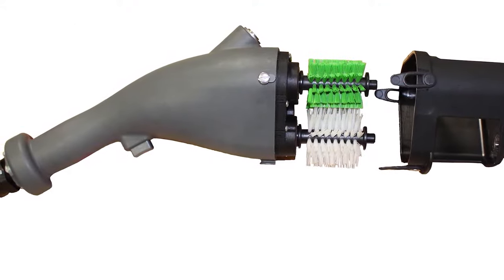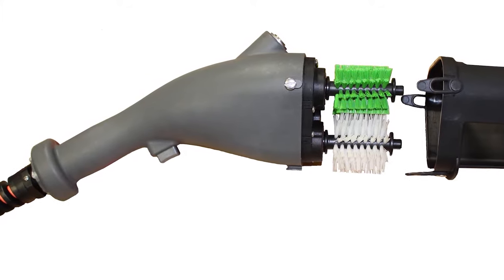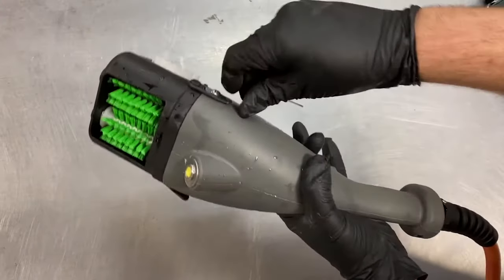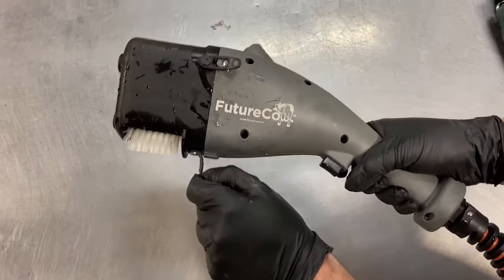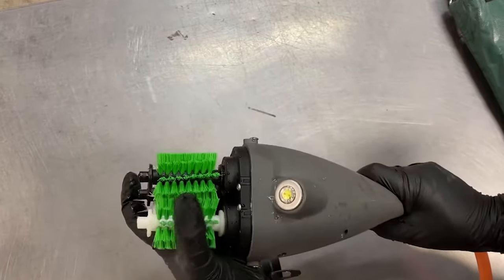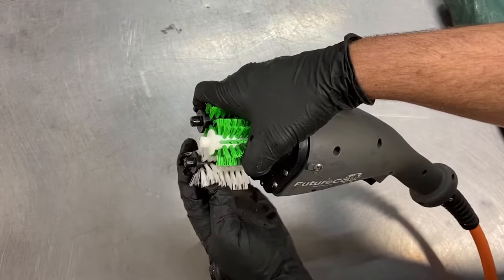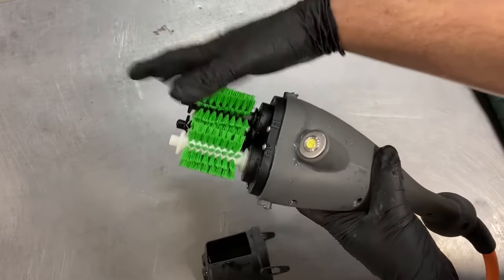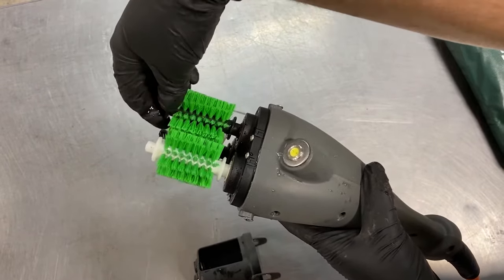Teat scrubbers are designed to require no maintenance besides brush changes. You should change brushes approximately every 10,000 cows milked. To change brushes, begin by pulling the three tabs to remove the brush cover. Now grasp two of the three brushes with one hand to lock the gears in place. This will allow you to unscrew the third brush with your other hand. Be sure to not fully remove the brush so that you can repeat this process to loosen all three brushes.